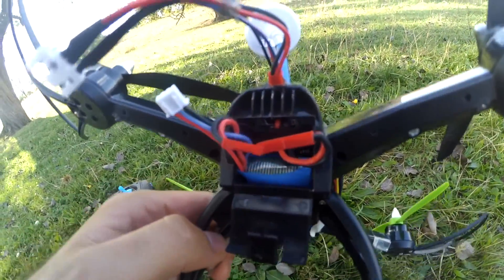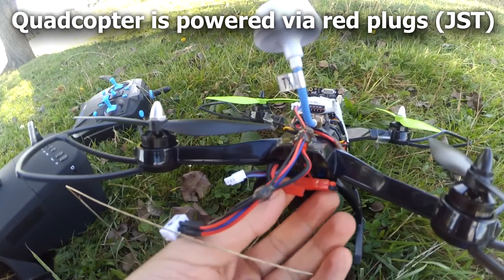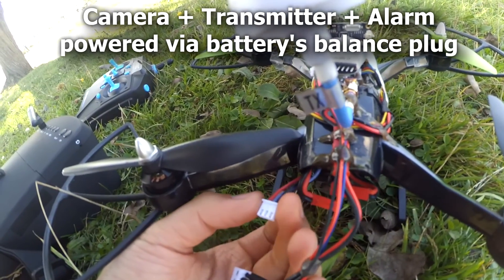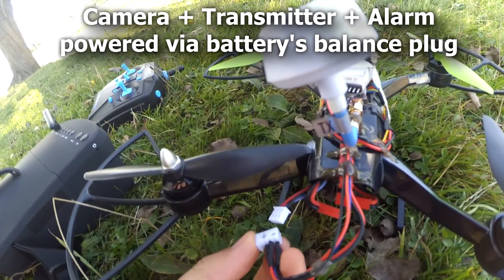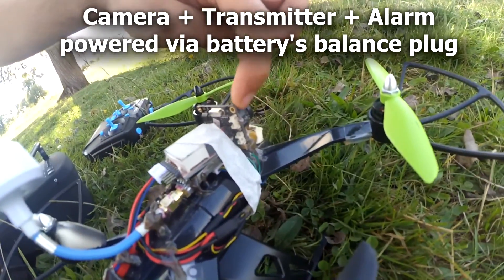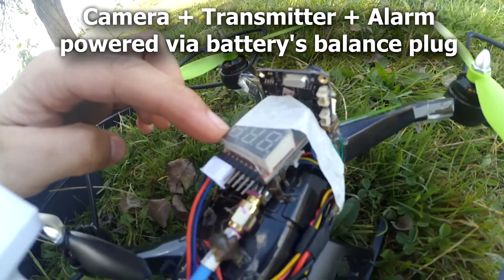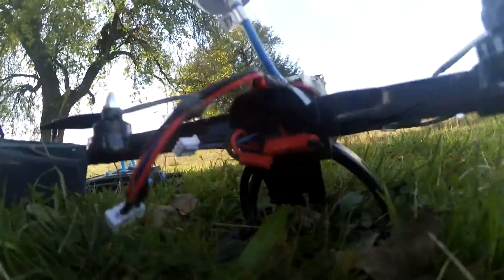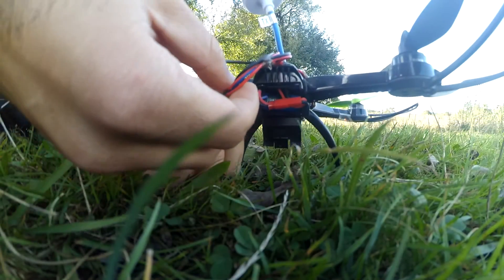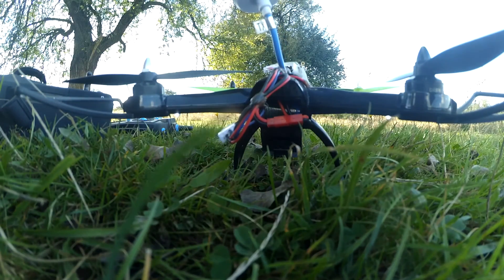That blue one is a 7 volt battery. The quadcopter itself is powered through the battery's JST plugs which connect there, and the battery has a 3-pin connector for balance charging. From there I'm getting 7 volts for the FPV camera and the FPV transmitter and also the low voltage warning. Let's plug it in — the battery, the low voltage warning, the transmitter and camera. That's the noise made by the low voltage warning.